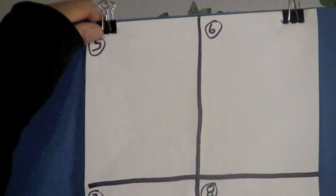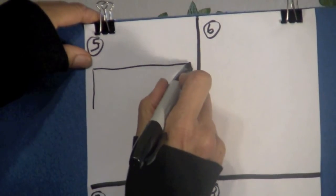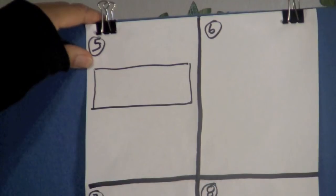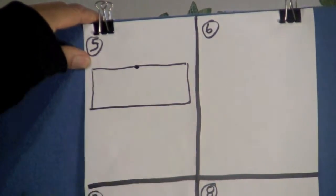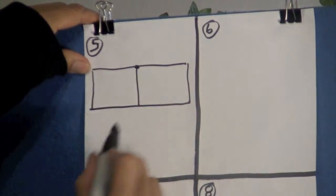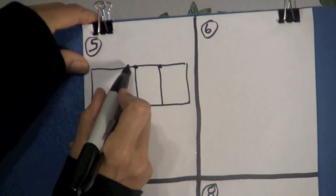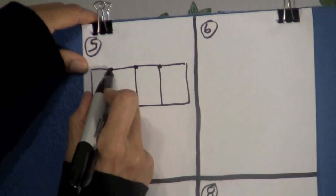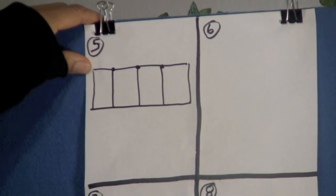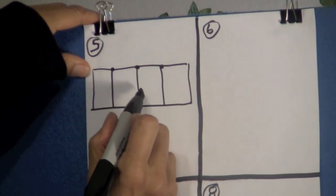In box five, boys and girls, I want you to draw a rectangle again, and keep it up toward the top. The rectangle has two equal sides. Find the middle of this long top line and draw a line going down. Now we're going to divide this line in half — draw a line going down. Come over here to this part of the line and draw a line down. Let's count how many parts we have in this rectangle: one, two, three, four.